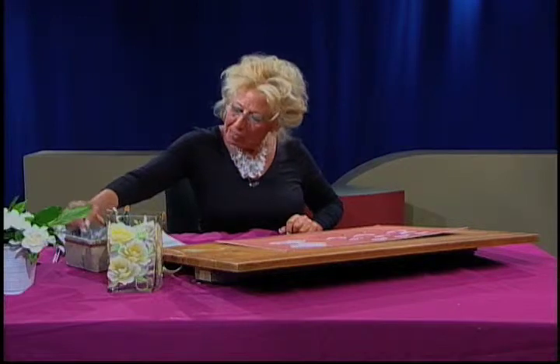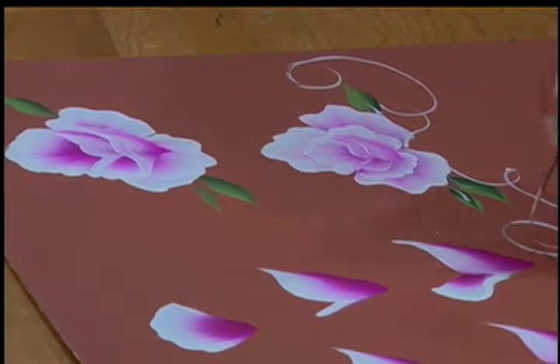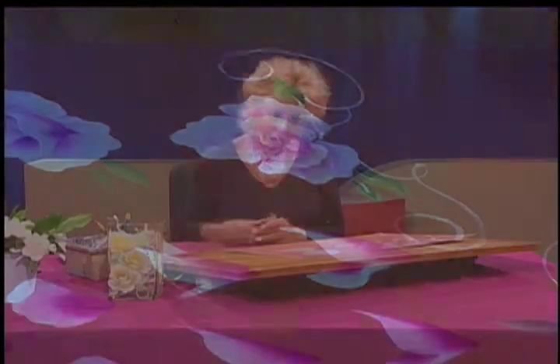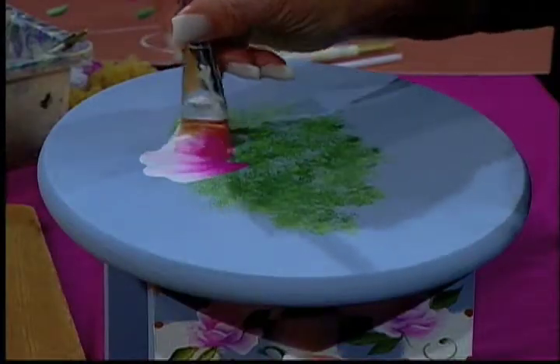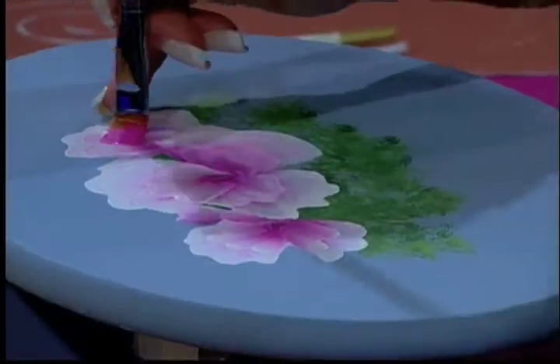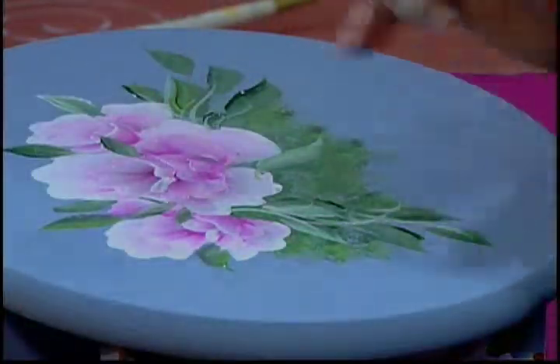The last part of my composition is the flourish. When I have finished teaching you, I always like to take this and put it into a project — something so you can see what this rose looks like in a composition.